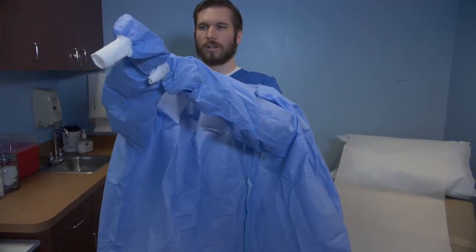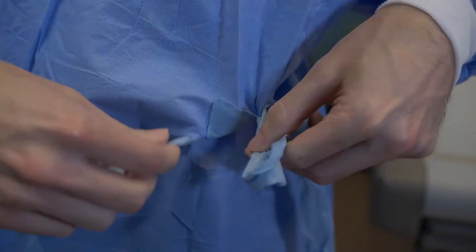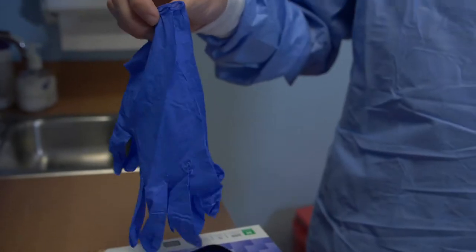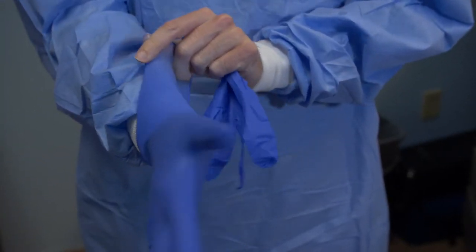Hold the gown in front of you and place your arms into the sleeves. Pull the sleeves down to cover your wrists and tie the gown securely at the neck and waist. Non-sterile gloves can be put on by pulling them over the ends of the gown sleeves, covering the cuffs completely.